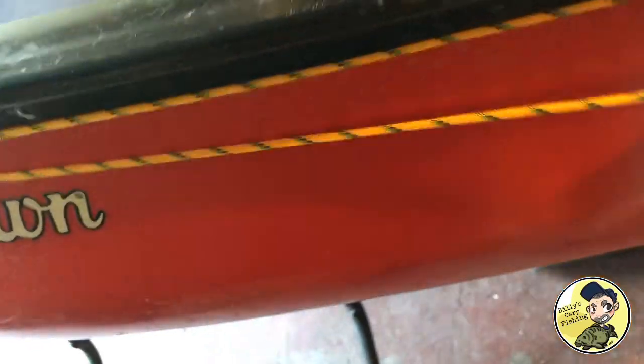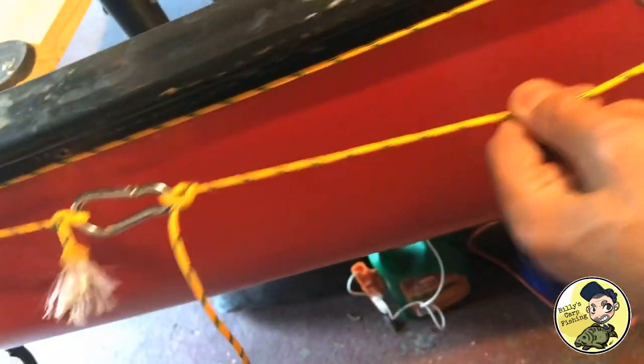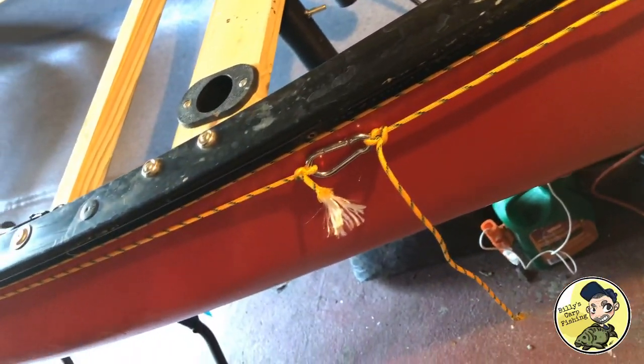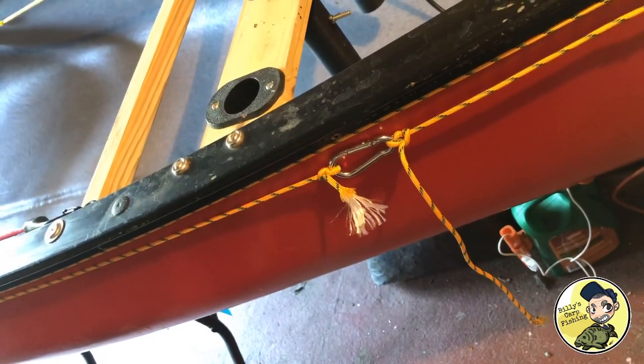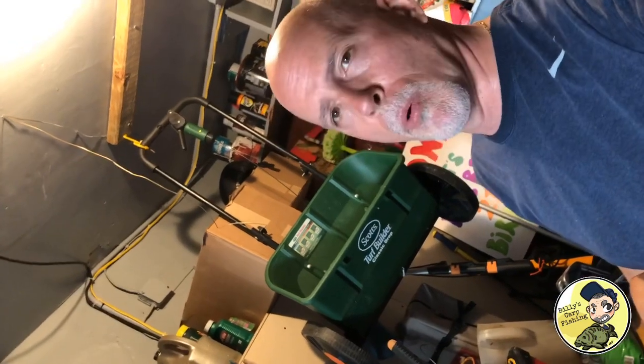Just pulling it along — isn't that cool? And all this stuff I just picked up at Home Depot. Maybe spent about 20 bucks. You can go on Amazon and get yourself an anchor trolley kit for 35 to 45 dollars, sometimes even more — but this is a do-it-yourself for about 20 dollars worth of material.